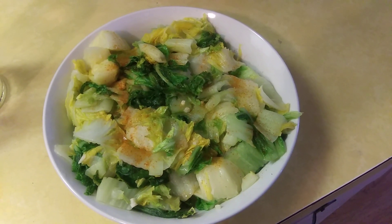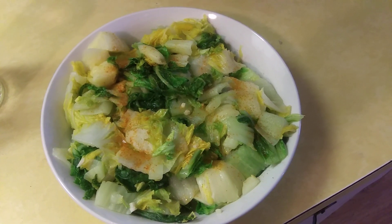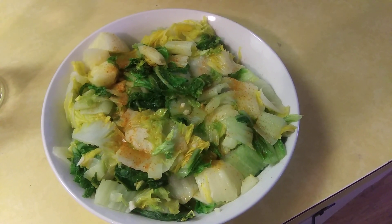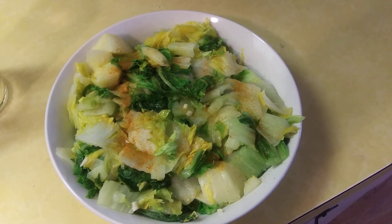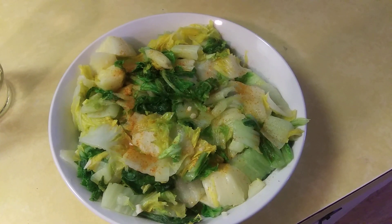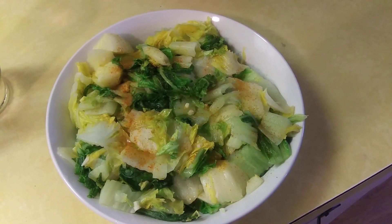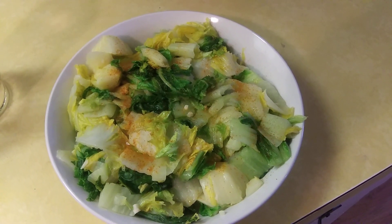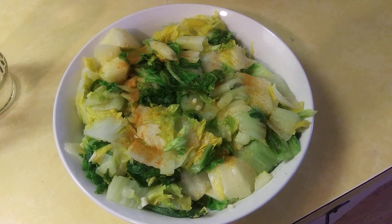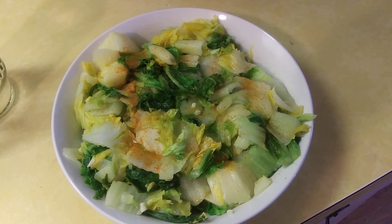I seasoned it with some freeze-dried garlic, some ground onion powder, and sprinkled it with a little Himalayan pink salt. After the finished product, I drizzled some olive oil on it and some cayenne pepper — just a quick minute to let you see what I did.